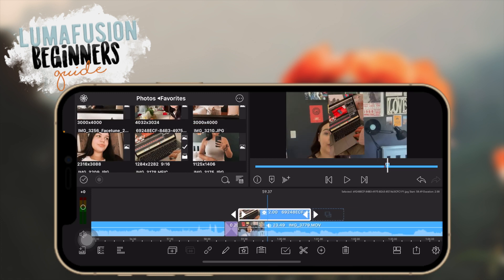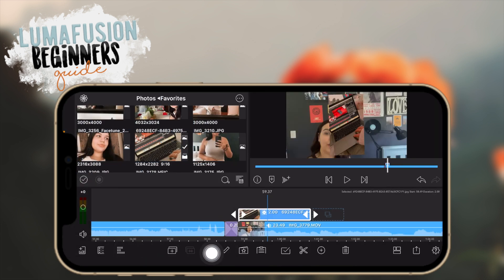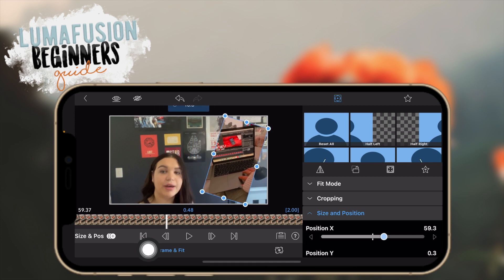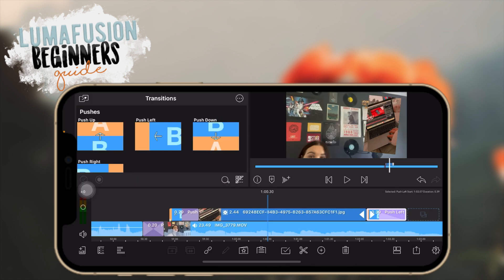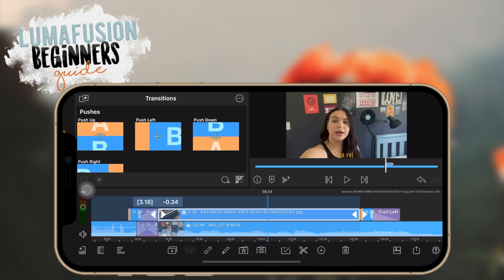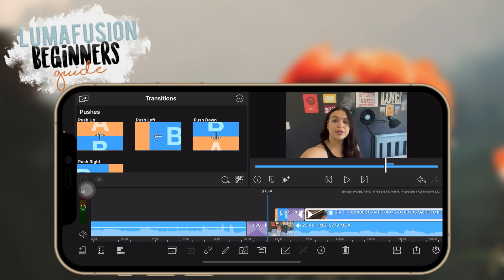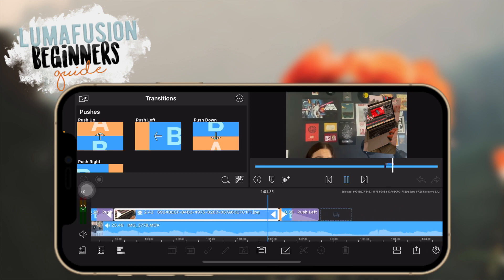Transitions are also very helpful for overlaying clips. I imported a photo and I'm going to go into the editor by double tapping on the clip — or you can tap the pencil icon. I'll go to frame and fit to move and rotate it. I added transitions to both the front and back of the clip and made it longer by dragging. Let me quickly play it so you can see what it looks like — it pushes in left and pushes left.